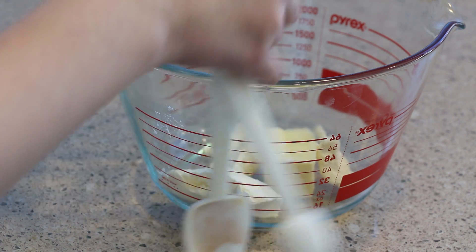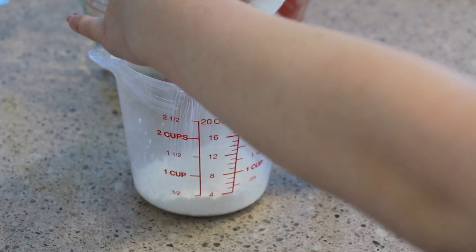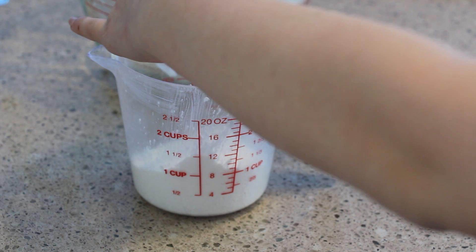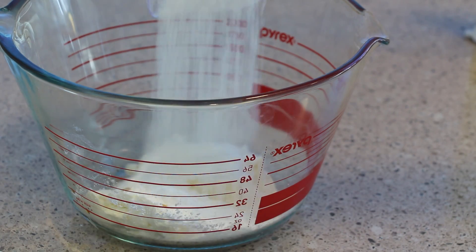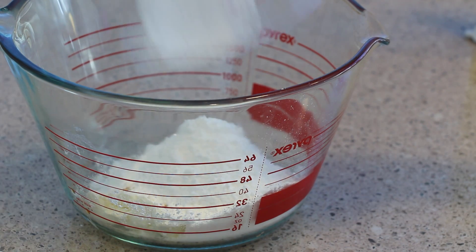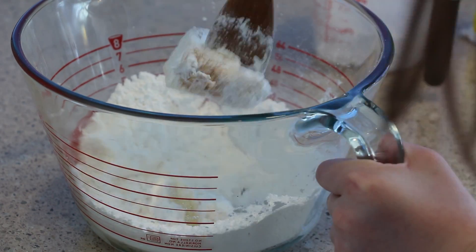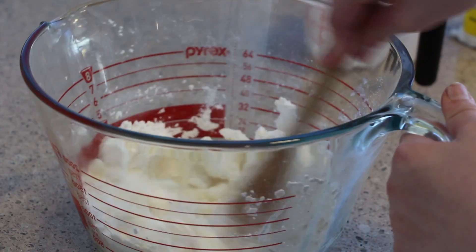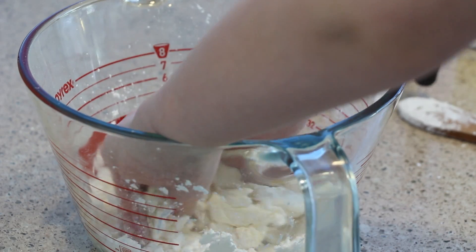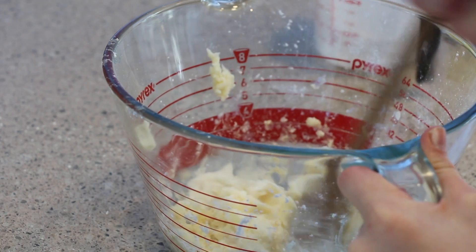Pour one teaspoon of vanilla extract into a big bowl, then you need 16 ounces of the confectioner's sugar or powdered sugar — the same exact thing — and just pour that into the bowl. Then mix it all up. It was a little bit hard, so I'd recommend using your hand to do it because my butter was not that soft, but I got it.